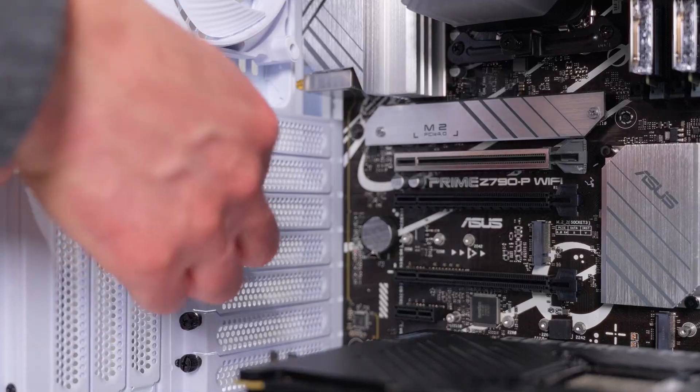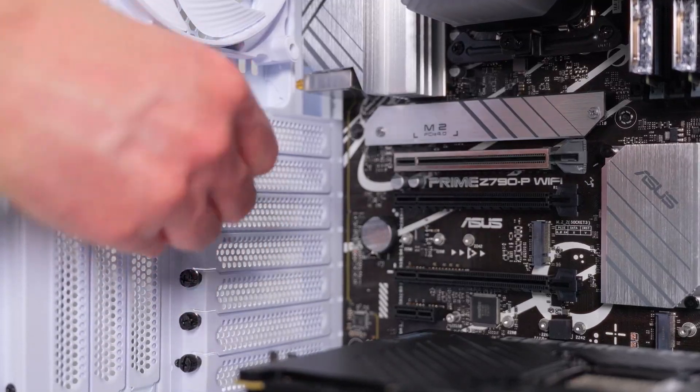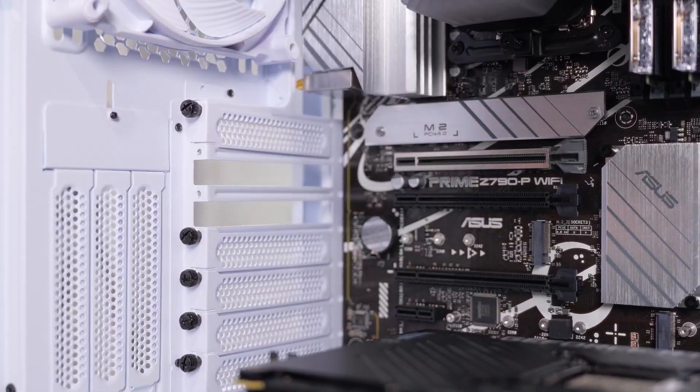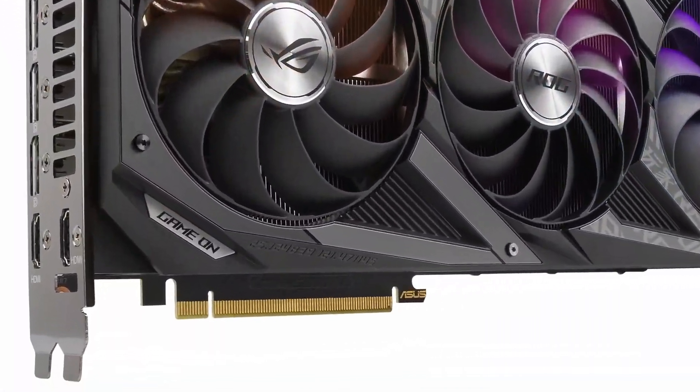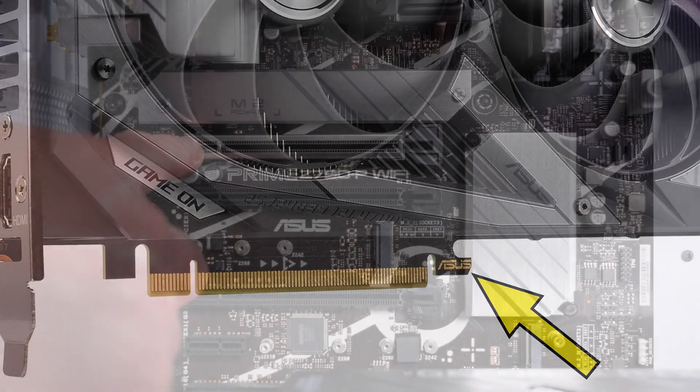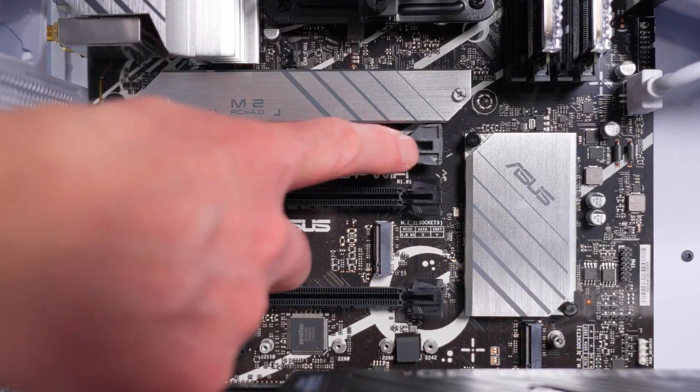The first thing you want to do is make sure the system is off and disconnected from the power source. It's also a good idea to touch a metal object to discharge any static electricity from your body — sensitive electronics like GPUs don't like getting zapped. We need to make sure we have access to the correct expansion slots on the back of the case so we can mount our GPU.